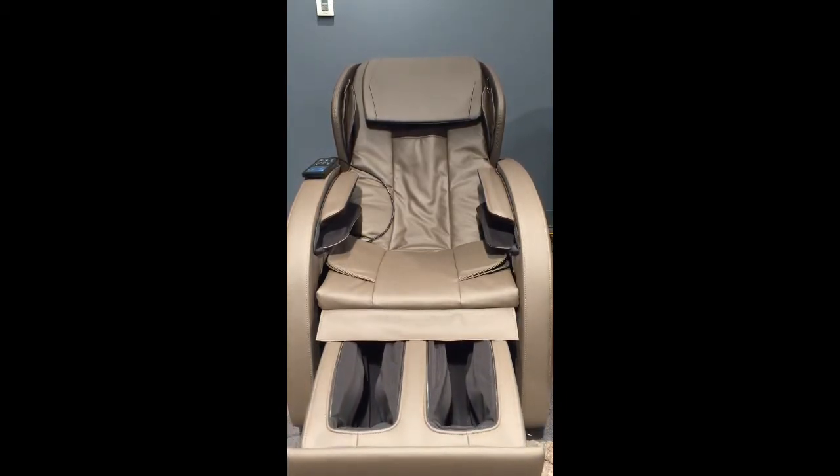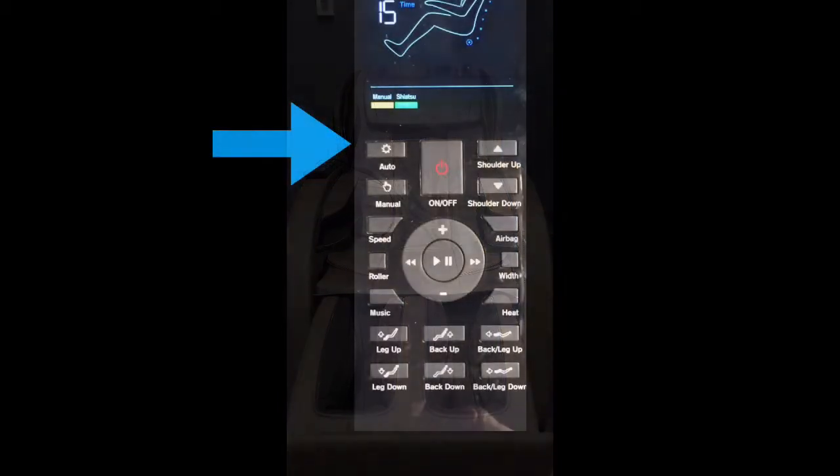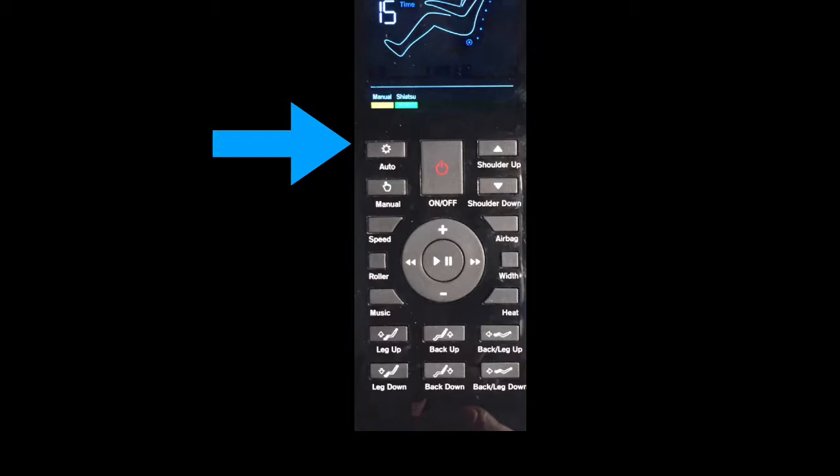Once you get settled in, go ahead and press the auto button. The auto button will put the chair in the relaxed motor massage. It will scan your back first and detect the height of your shoulders, customizing the massage.